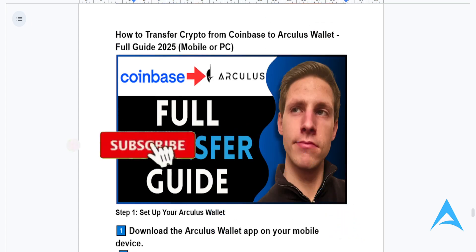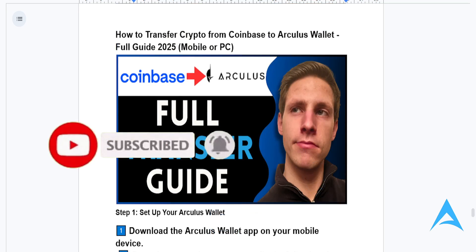A few bonus tips: try a small test transfer the first time, and double-check addresses because once your money is lost with crypto, it's gone forever. If you found this helpful, make sure you smash that like button and subscribe to find your solution.